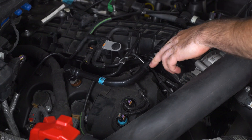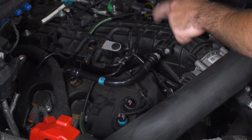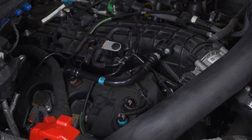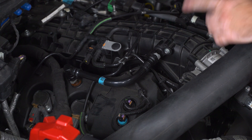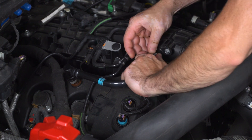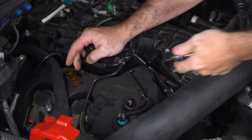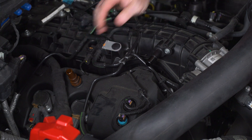There are two PCV lines on the engine, one on either side. The passenger side goes from the valve cover up to the intake manifold, and then on the driver side it goes from the valve cover to the inlet pipe for the turbocharger. We're gonna start with the passenger side — just lift the clip and slide this out of the way and do the same on the engine side. Then we'll do the driver side.